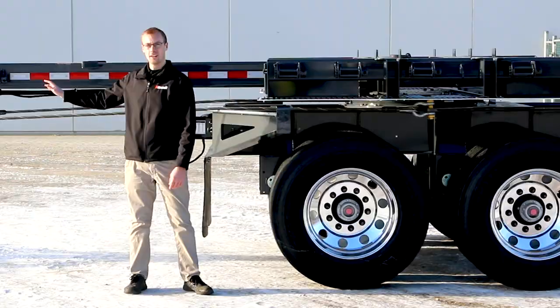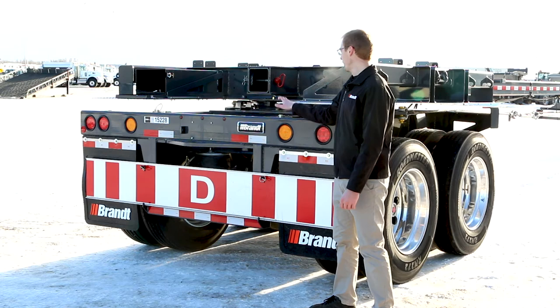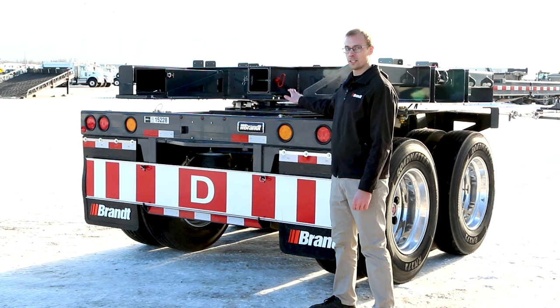When backhauling empty, Brandt has integrated two dual steer pin locks that can be placed easily at the back of the trailer without having to climb on top of it, keeping your operator safer on the ground. When those pins aren't needed, they're easily stored in a permanent home right on the side of the frame rail, close to where they'll be needed later.